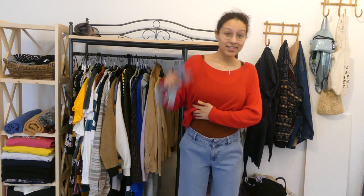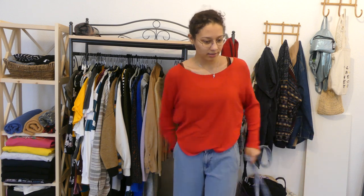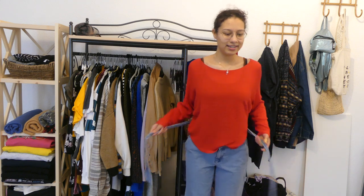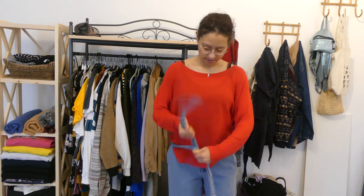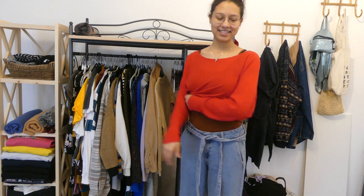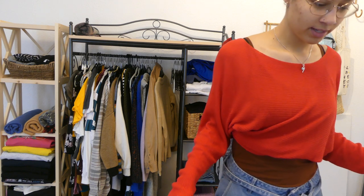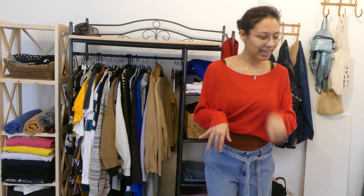I'm going to keep this top on and put on a different pair of jeans. These are low-rise wide-leg jeans, and I don't think I like that they're low-rise. I have a problem with low-rise jeans. This belt belongs to them — you put it in and tie it like this. I used to have it really loose, just chilled. I like the pants, but for me they are a little too short, and secondly I just don't like that they're low-rise.